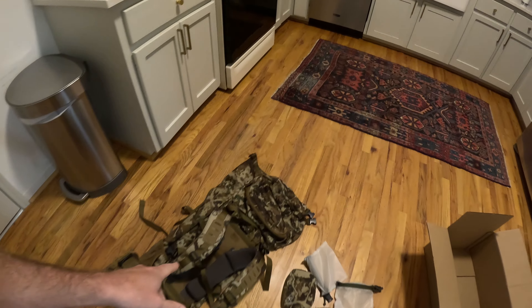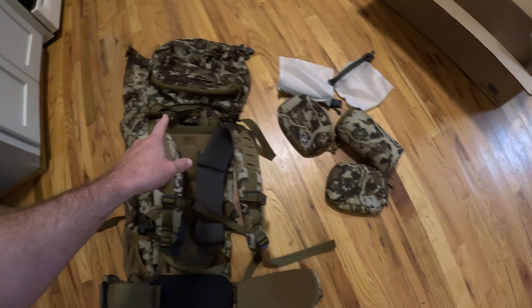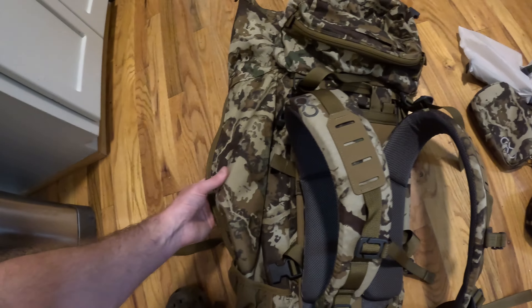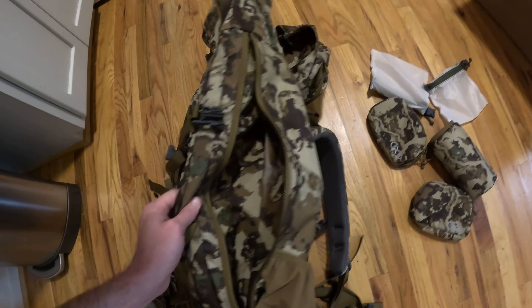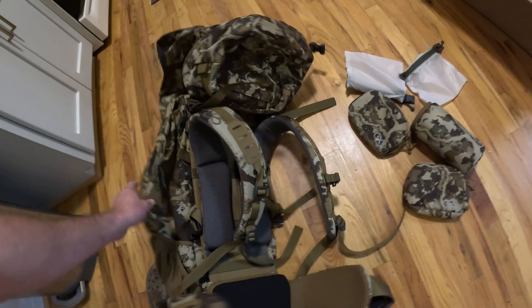I'm going to get it dialed in to my specific body shape. Make sure when you order it, you actually follow the guidelines on the website on your height, your waist size — follow that stuff to a T and hopefully you'll get the best fitting pack. I went ahead with the First Light camo. I was tempted to go with the moss green color, but I'm really happy. I think it's the Specter pattern — it's going to go with a lot of my camouflage and it's just a good looking pack for backcountry hunting.